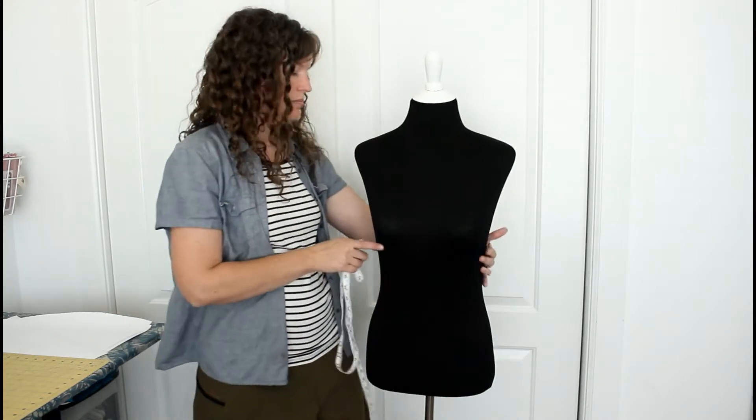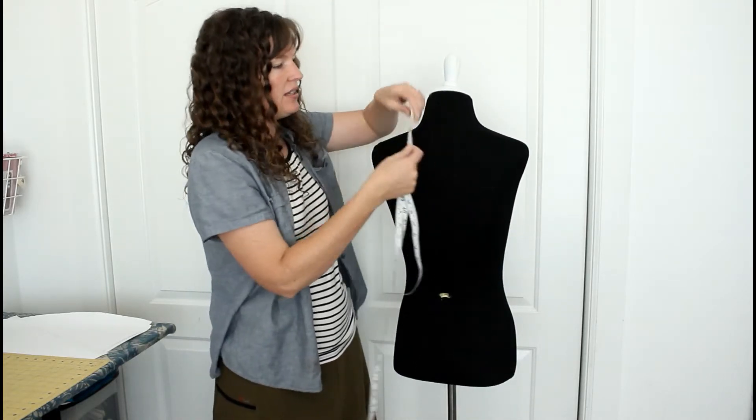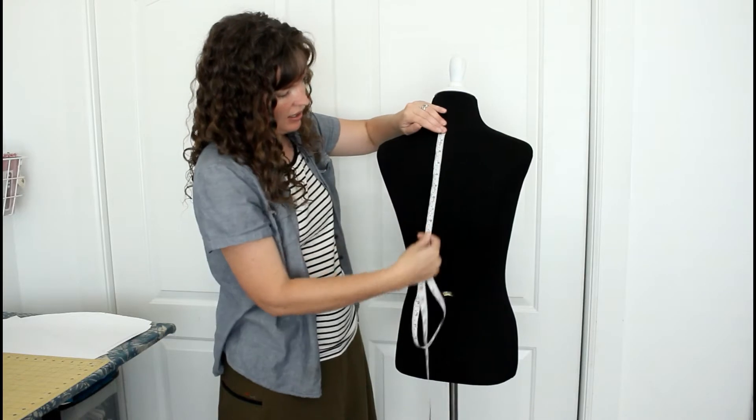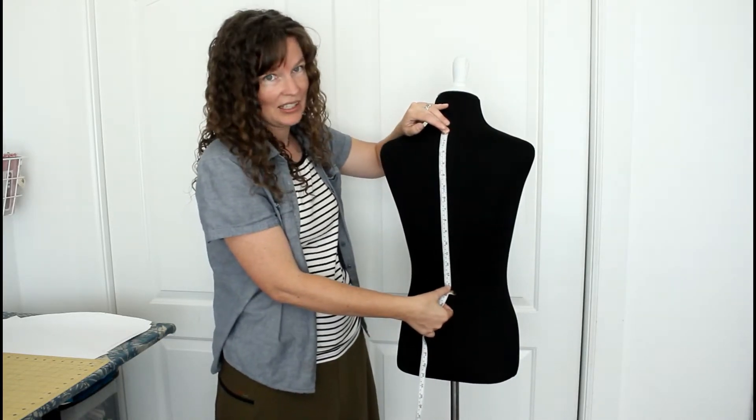There's one other measurement that is important for dresses, and that is from the base of the neck down to where your waistline is.